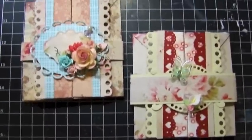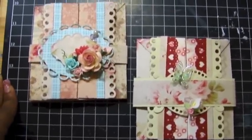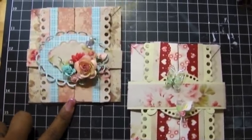Hello everyone, I'm coming to you. This is Ingrid, and I'm coming to you with another super quick video on some cards that I just learned how to make.